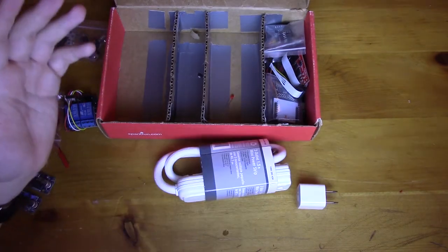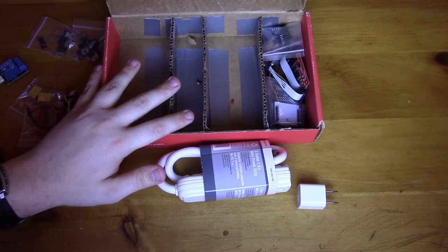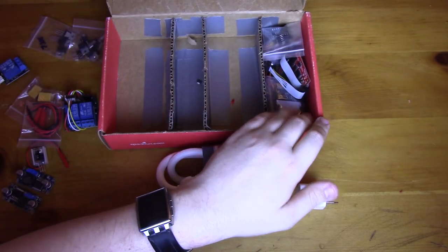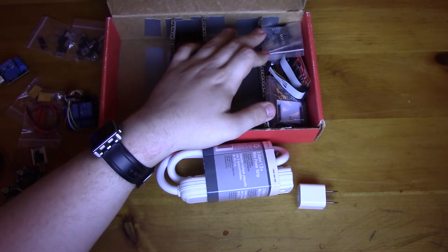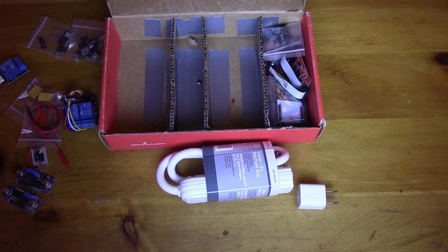So that concludes the power section of the hack box. The next section — another installment — will be the microcontroller and programming side of things, where I'll tell you guys all about my favorite microcontrollers, which ones I keep on hand, that sort of stuff. Stay tuned for next time — see you guys later!